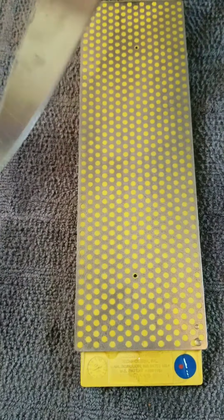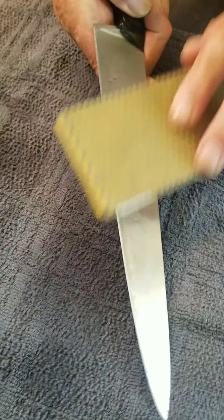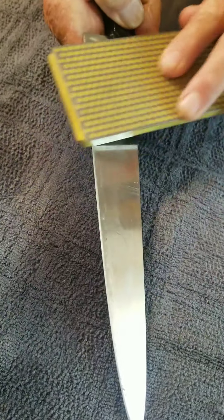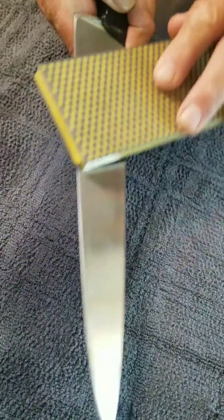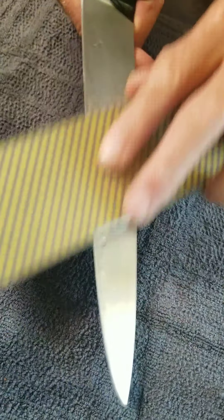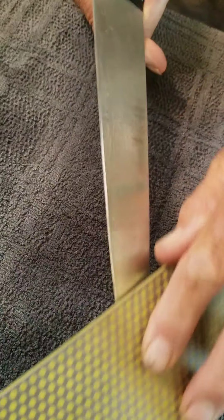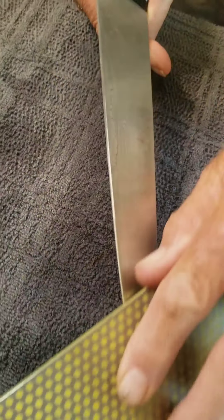Some people like to hold the knife stationary and run the stone back and forth like this. Whatever you like better — just whichever you do, make sure you try to hold that angle constant. That's the trick.